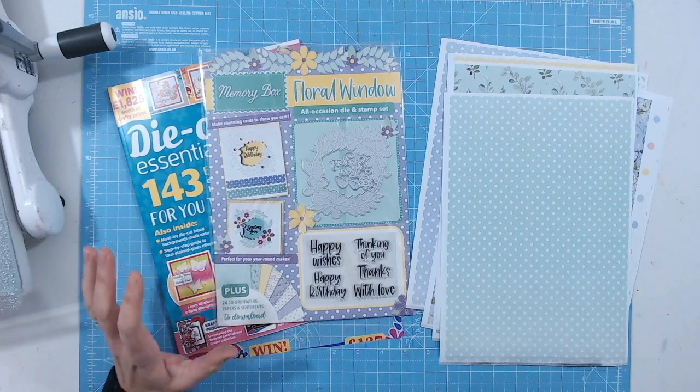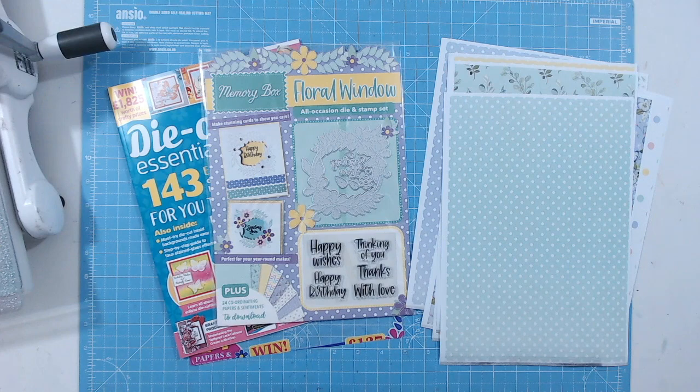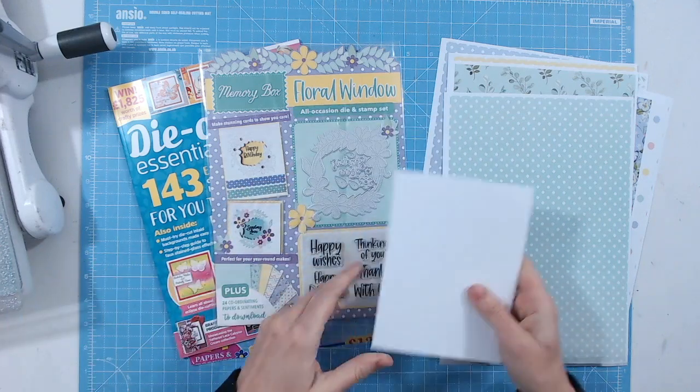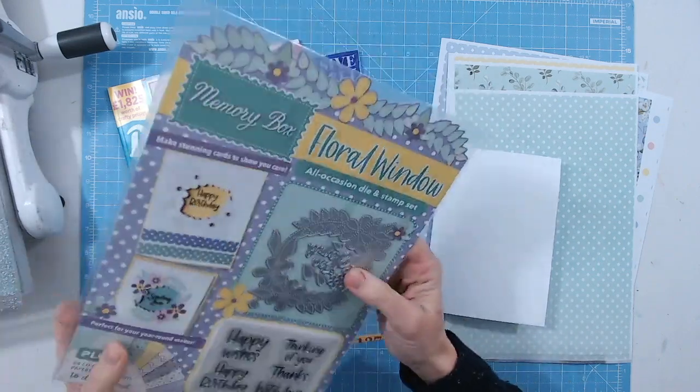I'm going to do quite a simple card today to show you that you don't need to go too crazy with all the detail to make a really lovely elegant card. I'm just going to use a white card base, and this beautiful die is going to be the focal point of my card.